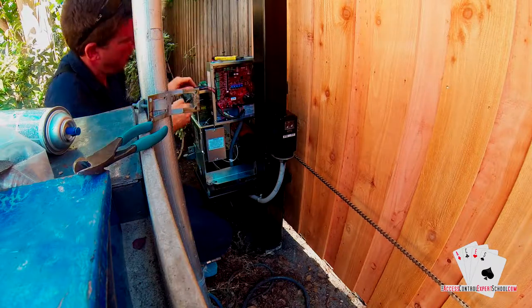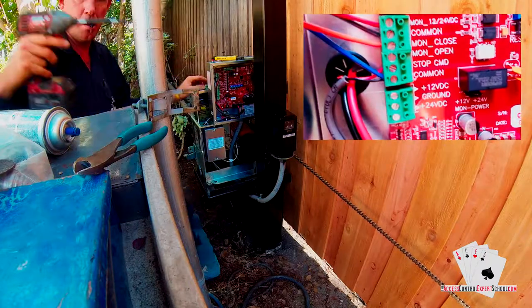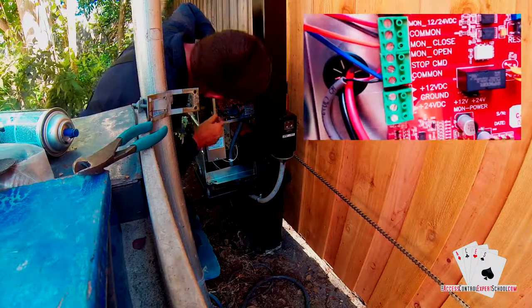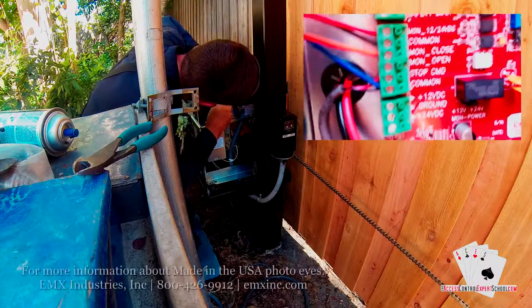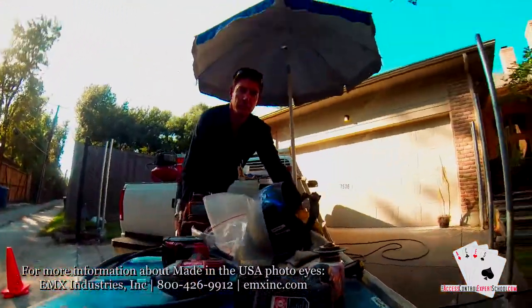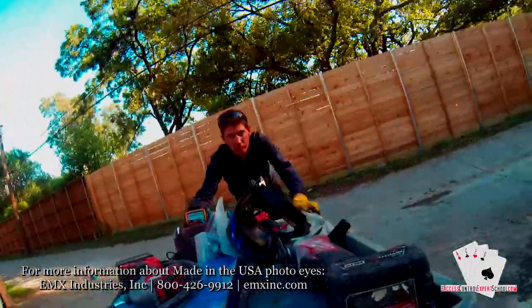Now he'll make his final cut to length on the conductors, and depending upon your manufacturer's wiring standard, you will make all your terminations with the wire. Now that we have the photo eye mounted, we'll have a better idea of the placement of the reflector.